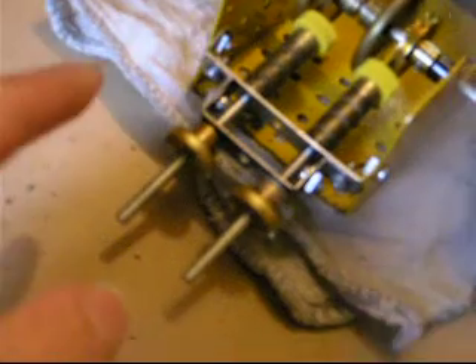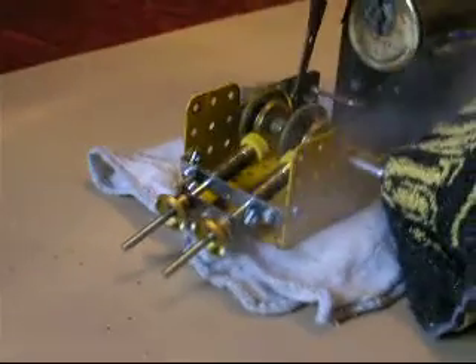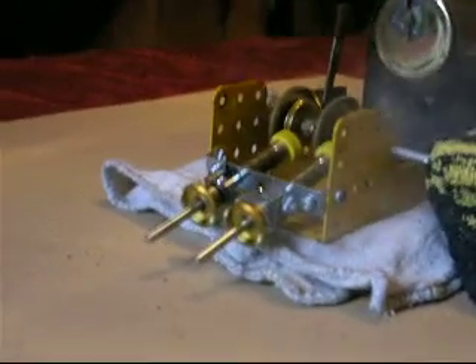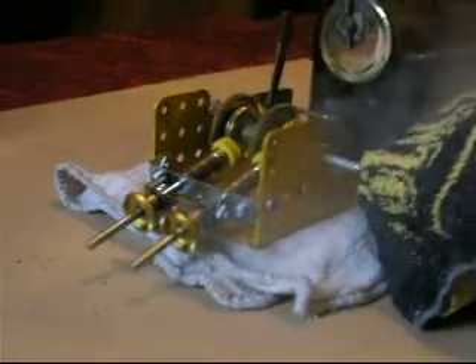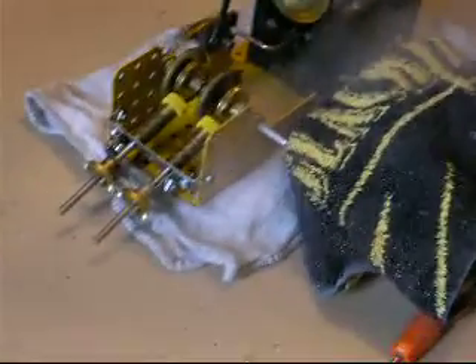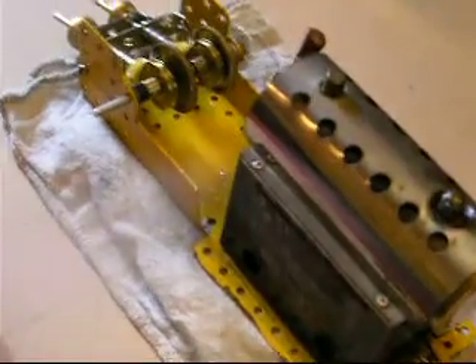The two contrates on the end here are just temporary at the moment, just to hold everything in. I think we've got that in front and then it tends to spit out a lot of water.